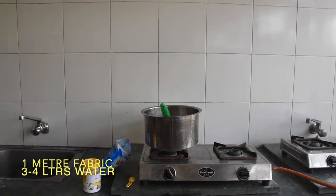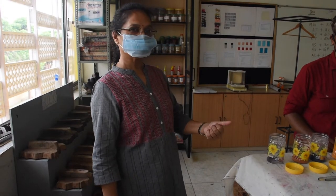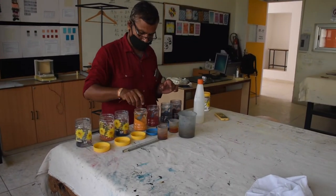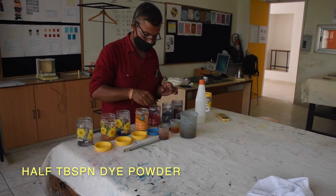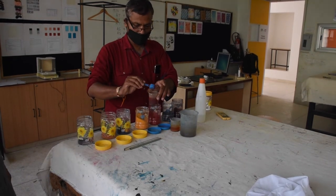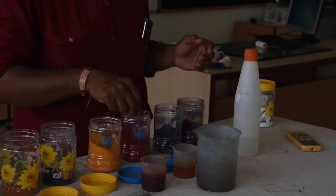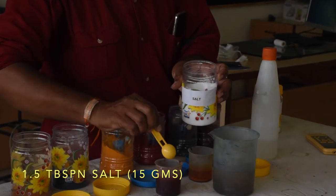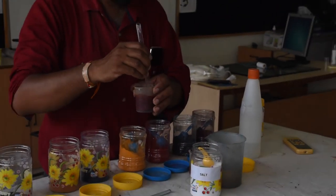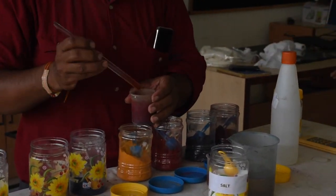Put a metal or steel vessel on the stove with around 3 to 4 liters of water for boiling. While the water is boiling, we will prepare a dye paste. First, take a small amount of water in a small beaker or glass. Put half a tablespoon of dye color of the shade you want — put more if you want darker shades. Now add 1.5 tablespoons of salt. Stir it properly until the dye dissolves fully. Now our dye paste is ready.